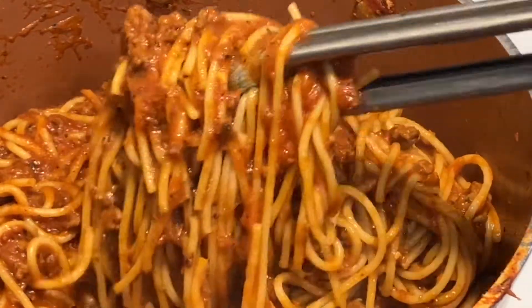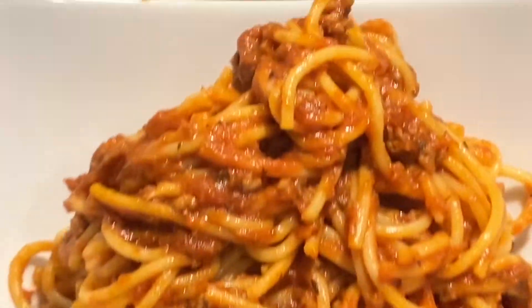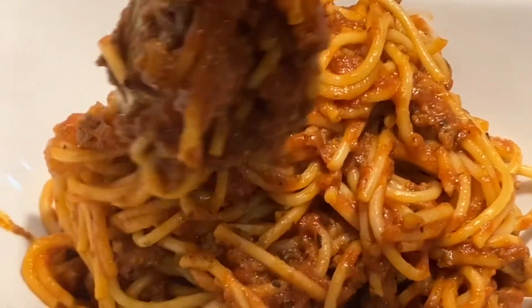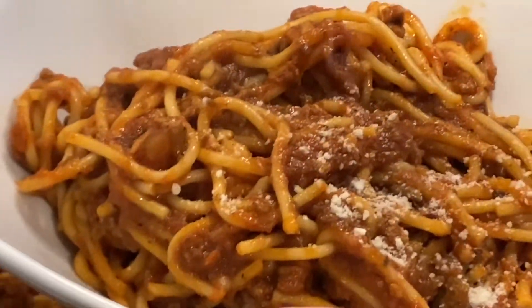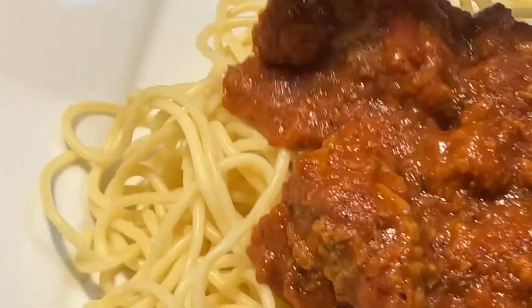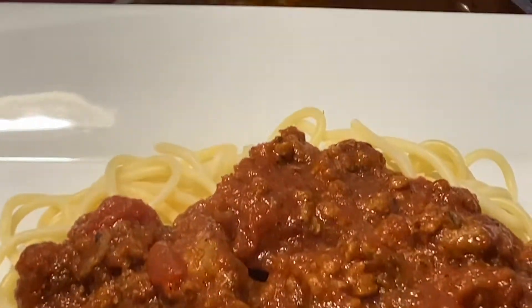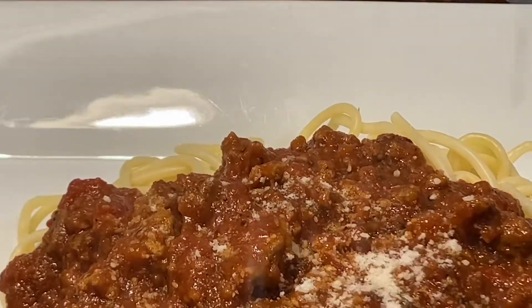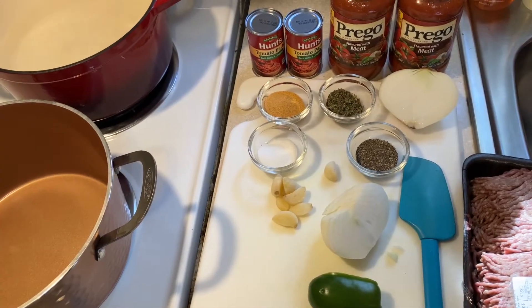Welcome back to my channel. Tonight I'm making spaghetti with meat sauce that has chopped onions, green bell peppers, a couple of cloves of garlic, and some spices. How do you prefer your spaghetti — do you like it combined together with the sauce, or do you prefer your sauce on top? In this video I'm going to show you both ways, so let's get started.